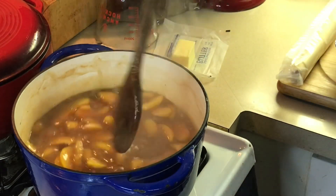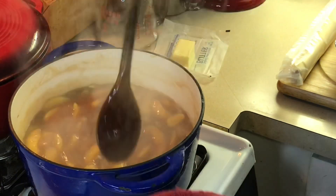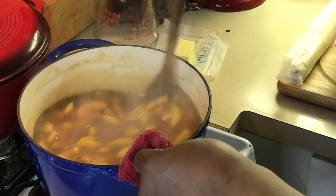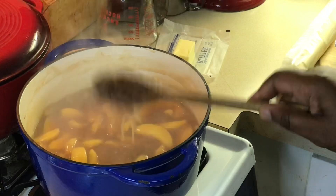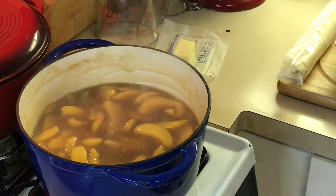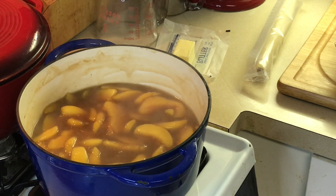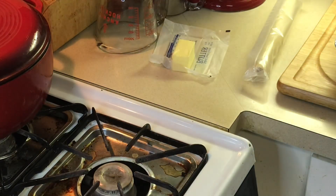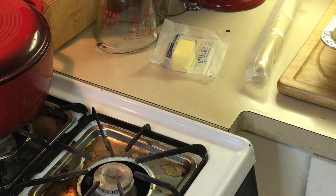Now, this is as thick as I'm going to want it. Let me tell y'all something — this thing looks like it's really thin, but as this gets completely cold, this stuff is going to be very thick. So don't let this fool you thinking it's too loose. When it comes out of the oven and cools down, it's going to be very thick. Believe me, trust me.